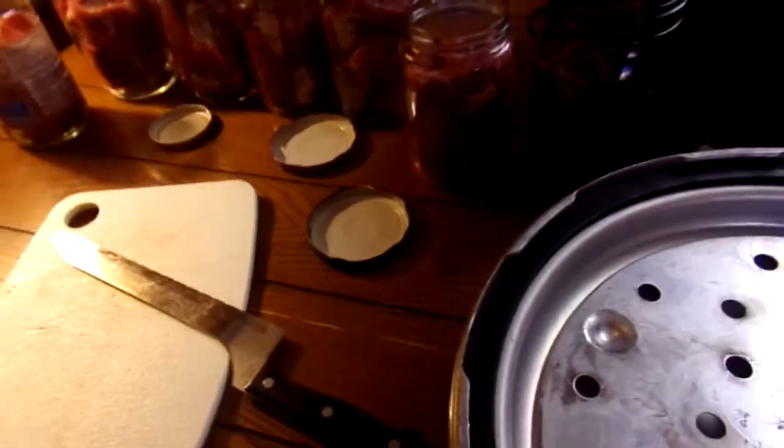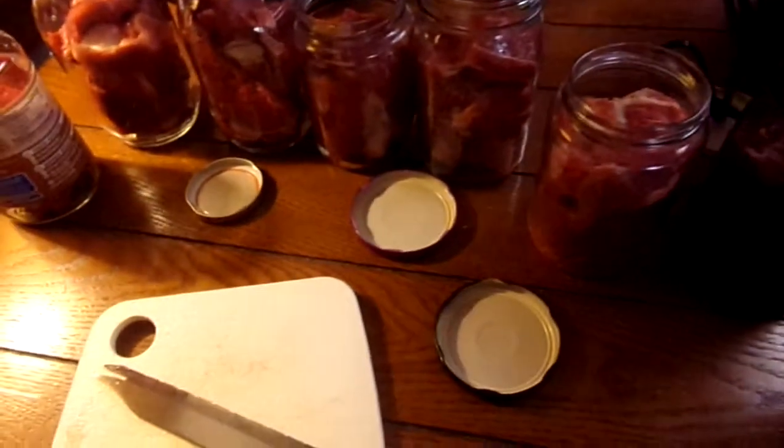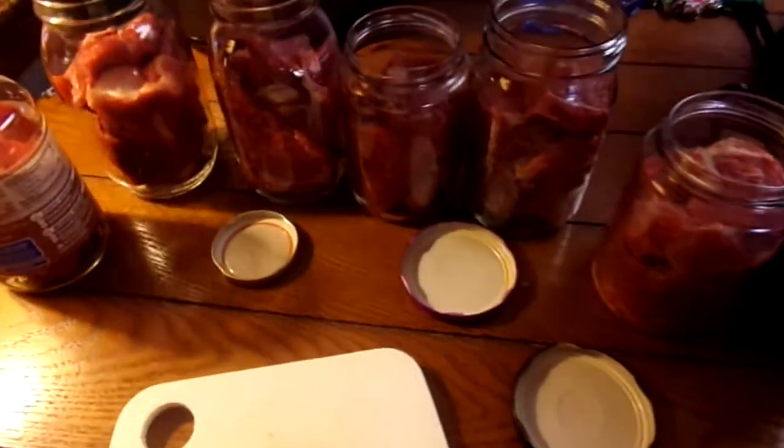It's canning time. Beef is what we're canning. I've got stuff — I just went to the store and I've got stuff on the table.